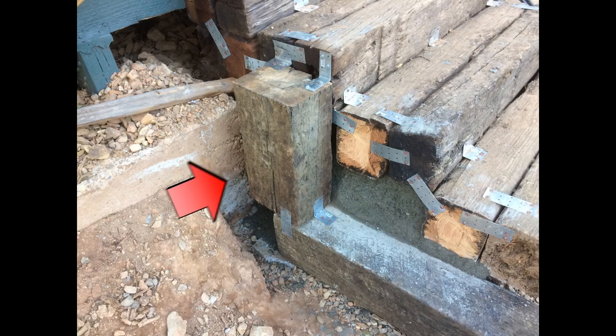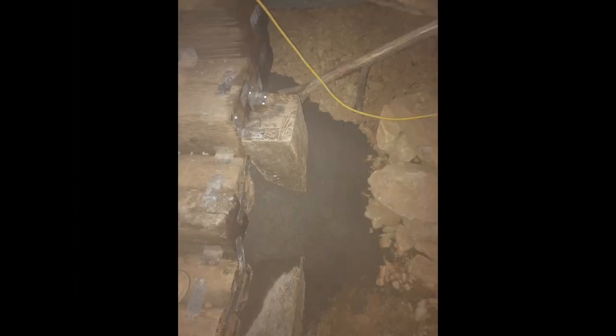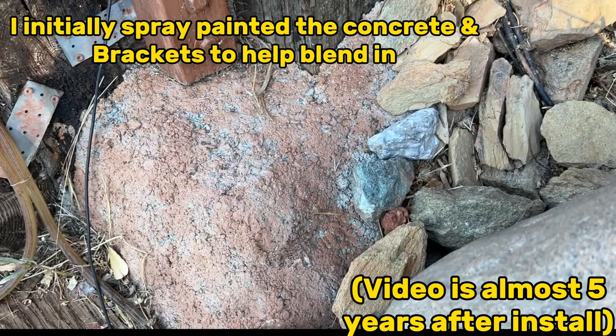I then cut two approximately one and a half foot sections of railroad ties, placed them vertically on the ends of the railroad ties, and fastened them to the railroad ties and to the stairs for more support. After all was fastened, I poured concrete over the end of the railroad tie to the side of the stairs and around those two vertical pieces.